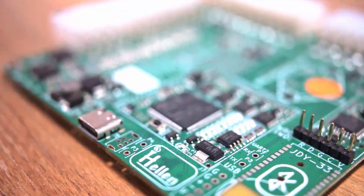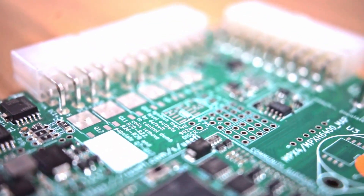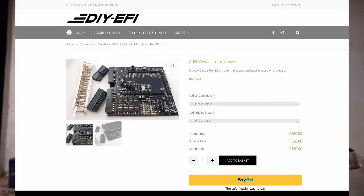This ECU is pretty cheap — you can get one starting at about $175 USD without plugs or connectors. If you want, you can also get Molex connectors and a crimp set, which will be a little more expensive but not groundbreaking.